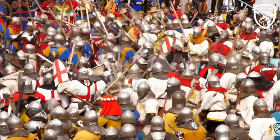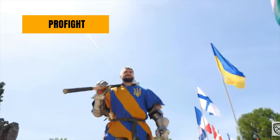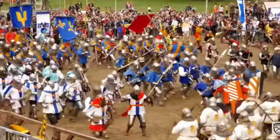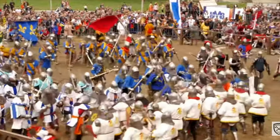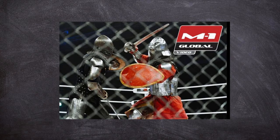The battle categories for Botan are: a duel with a variety of weapons; the pro fight, which is kind of like a duel but with some different rules, which I'll cover more in a special video; the 5v5; the 30v30; the 12v12; and the 150 versus 150 team fights, and many more. HMB can also be called bohurt, which is from a French word meaning wallop, and it has similar rules. There are also other derivatives like knight fight and M1 Medieval.